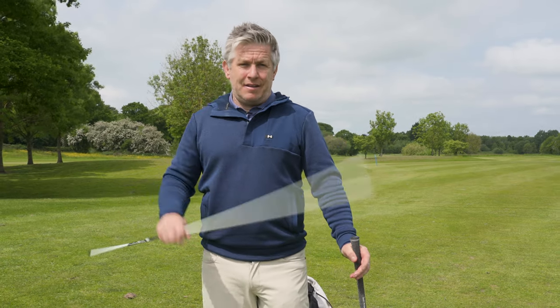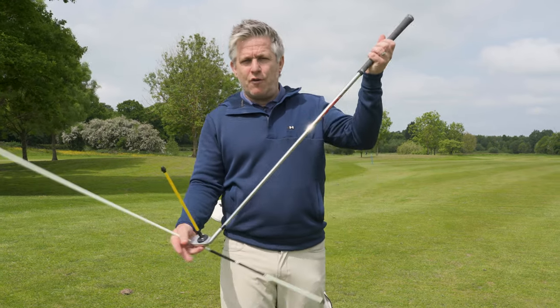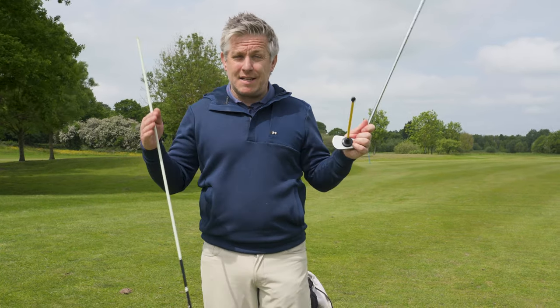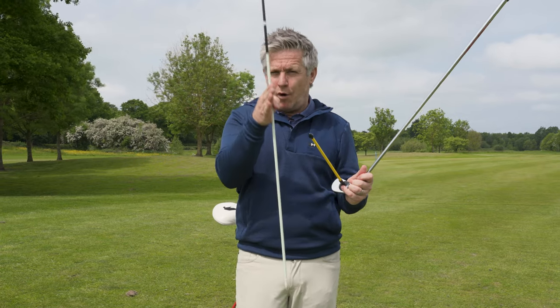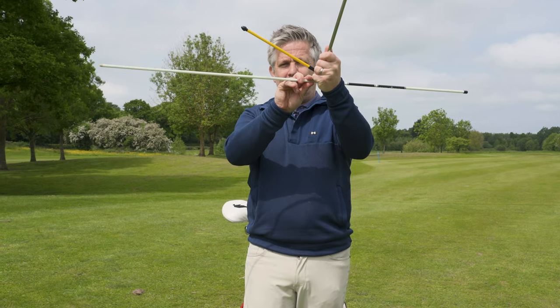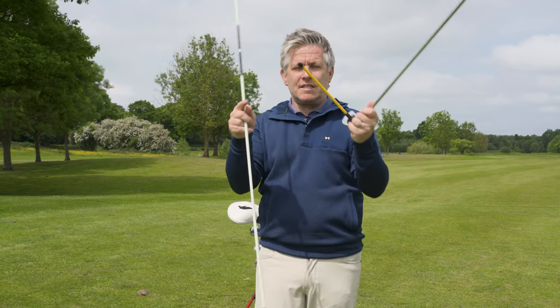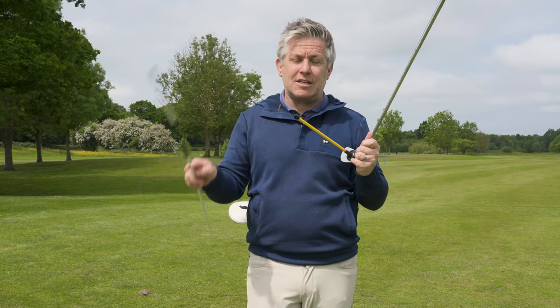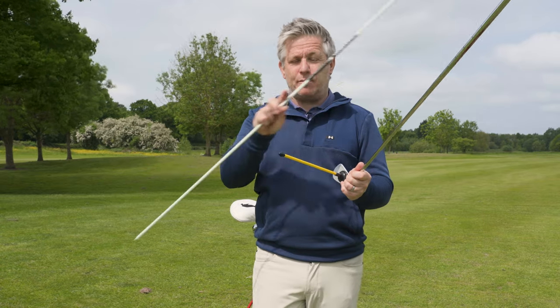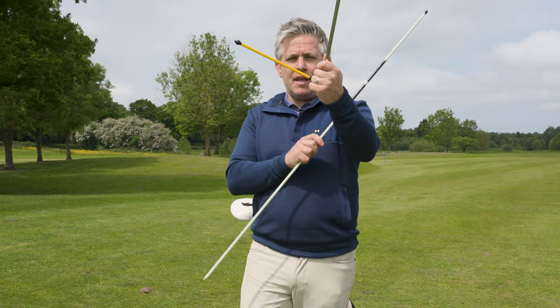Before trying to increase club head speed, make sure you're being efficient with the speed you already have — this is your low-hanging fruit. Look at your smash factor: are you delivering efficient loft, hitting with the correct angle of attack — more down or more up? And are you hitting the middle of the face, with club head weights positioned correctly for your impact location?